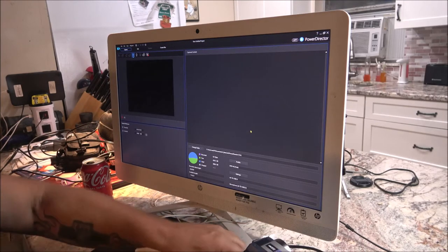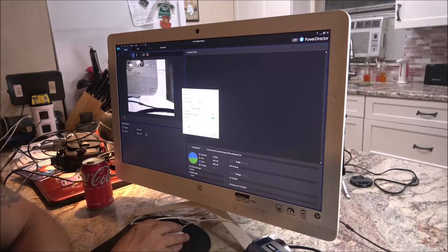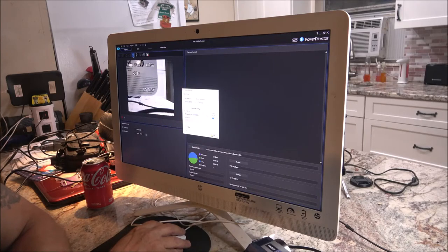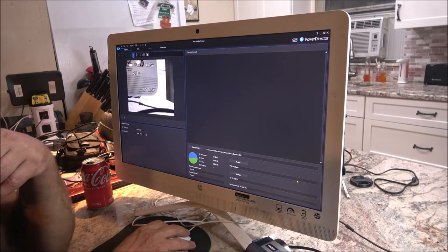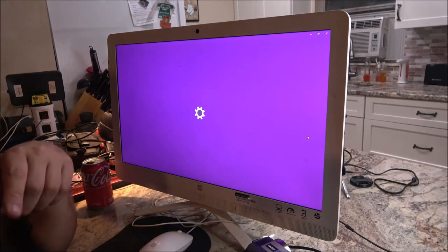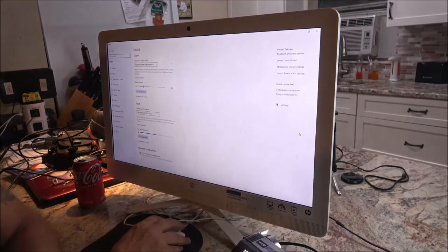Apparently it didn't come up — might be my cord. Let me check again. 720 by 576. We've got the microphone for this — I don't know if the microphone is going to work on this. Check, check, check. Yeah, the microphone on this is not working. Could be the cables.